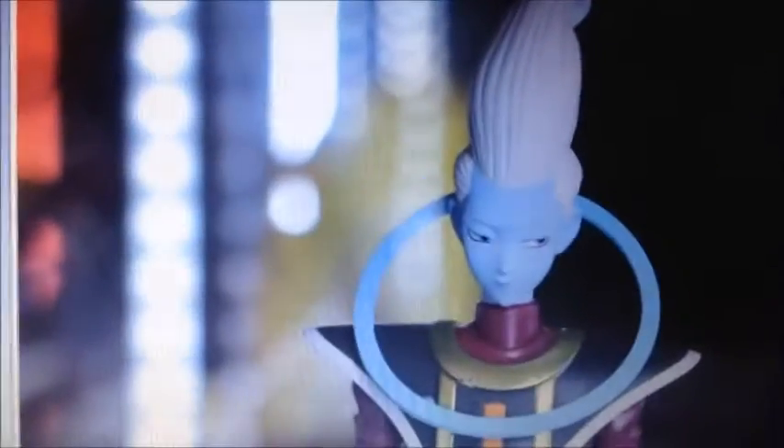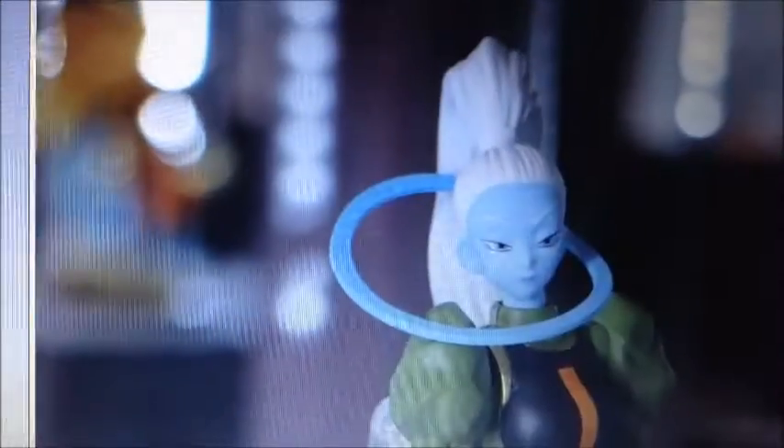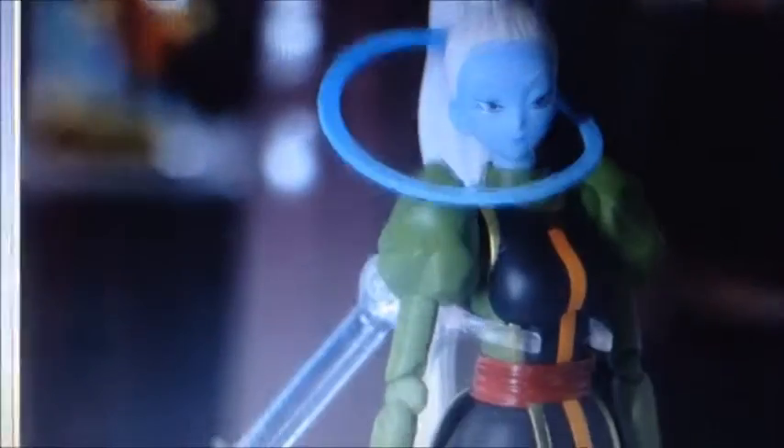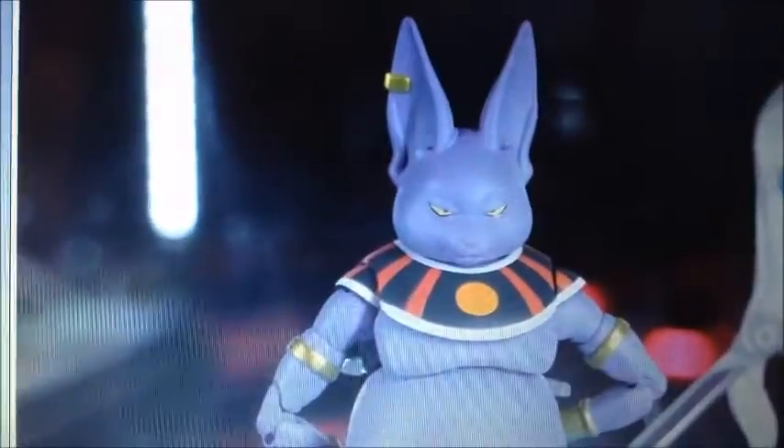And here is Whis, and this is Whis's sister Vados — if I said that right. It looks so awesome!